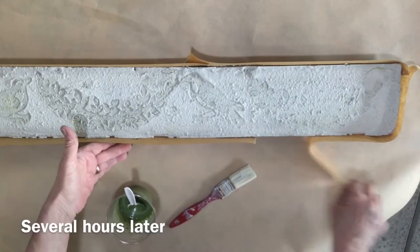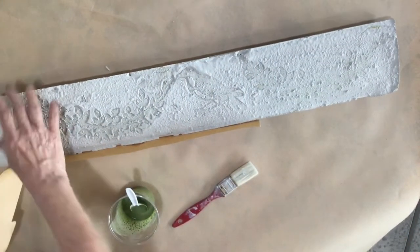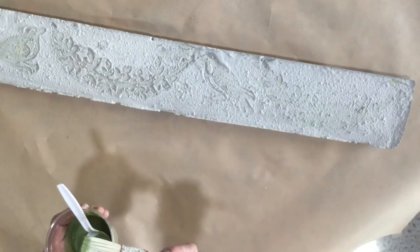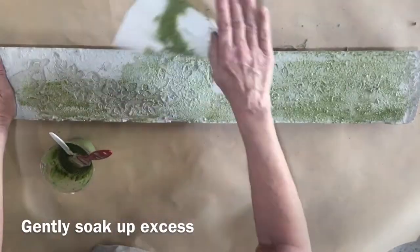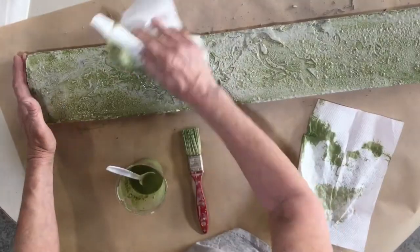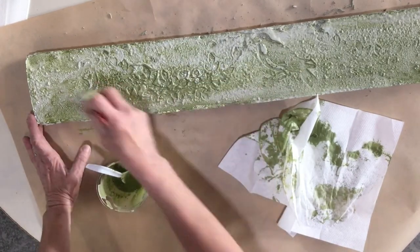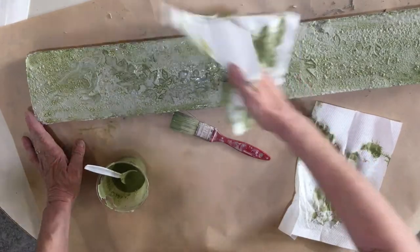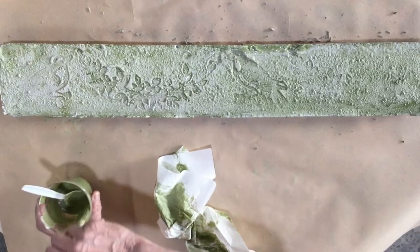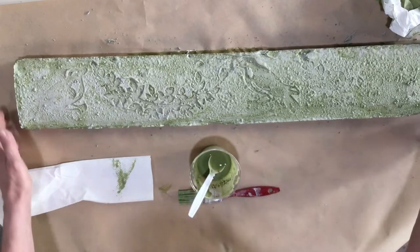I'm going to take the tape off. This is pretty set but you want to make sure it's completely dry. I mixed a bit of green paint with water and I'm going to do a real whitewash. I mixed the green paint with a lot of water so I'm just sopping up some of the wash with a paper towel to lighten it. I want to give it a slight mossy look without looking dark green. I'm going to do the sides too.